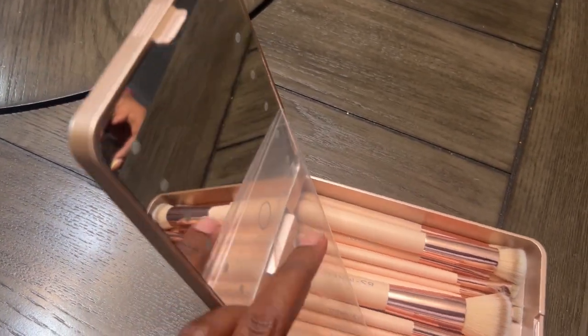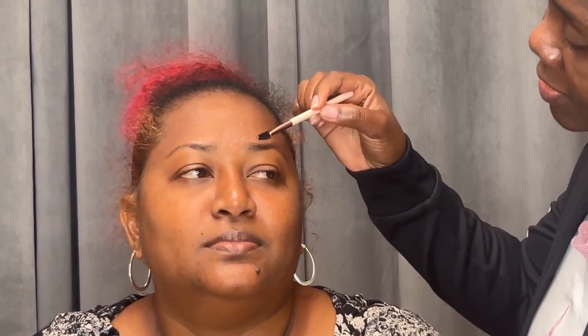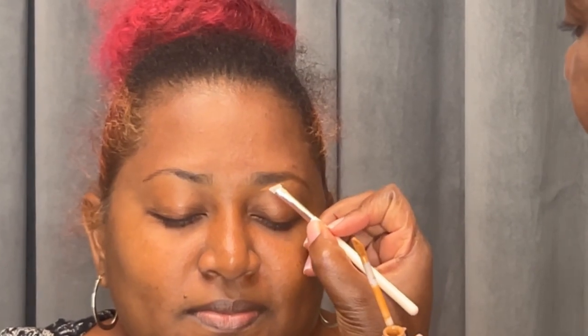My friend was visiting so we're going to try it on her — just a demonstration, half of her face, to give these brushes a test run. The spoolie works just fine, it's doing what it's supposed to. Next we're going to move on to the angled brush — we're going to put a bit of concealer on here and try it out on her eye.